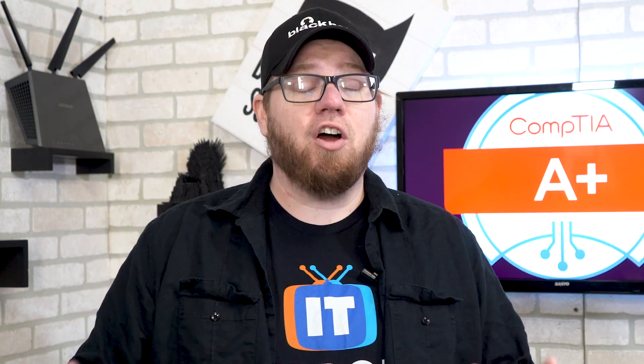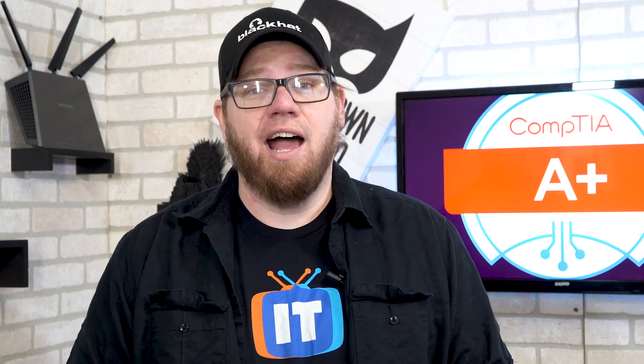To talk a little bit more about the 900 series and the new core series, I brought my good friend Wes Bryan on from ITProTV. He's going to talk a little bit about this and I'm going to share my thoughts afterwards. So let's kick it over to Wes right now.